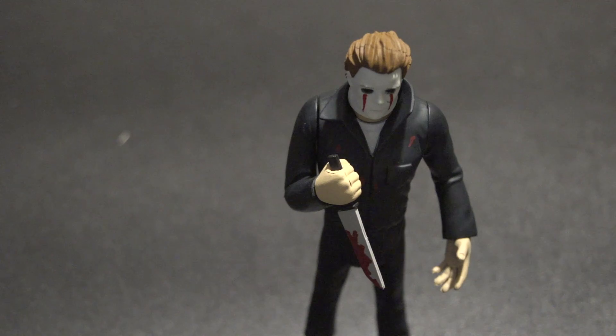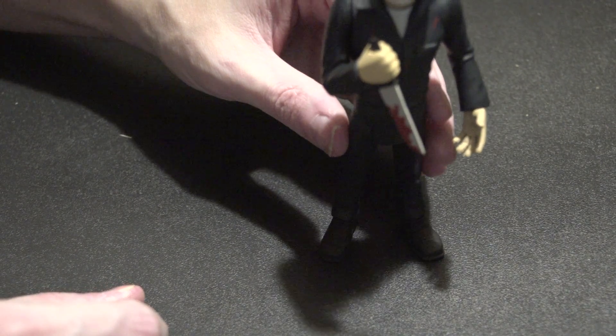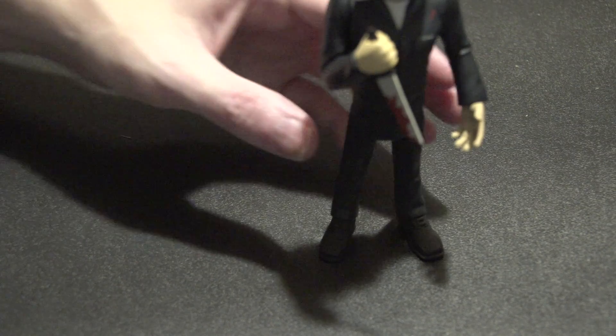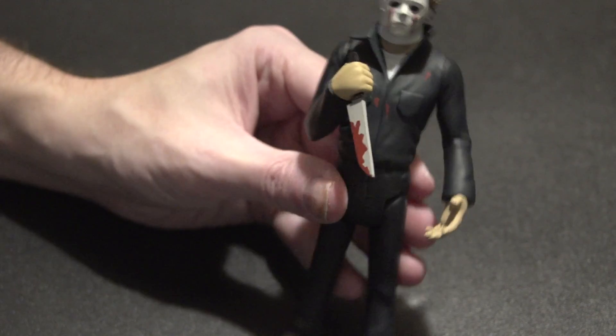Just like the other one, he does stand, but you have to have him a certain way. I think you've got to barely angle him back like that and he'll stand up on his own. But if you try to do it differently he won't, so just keep that in mind.